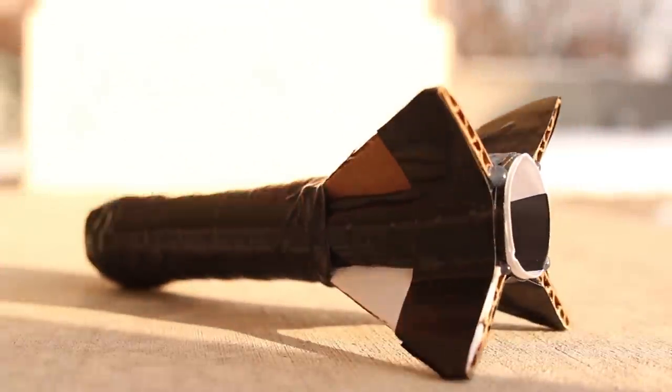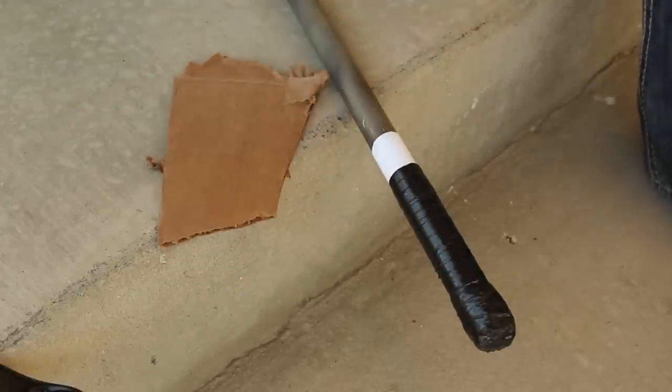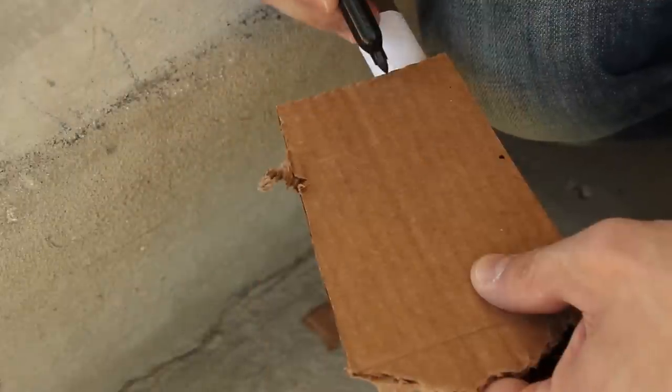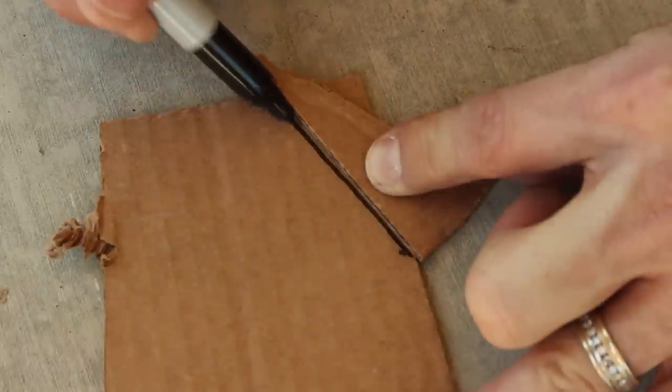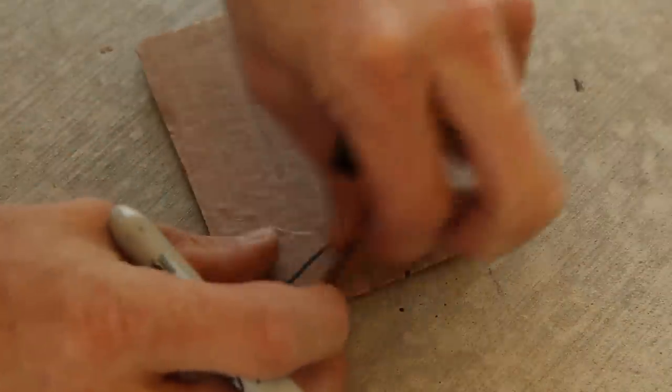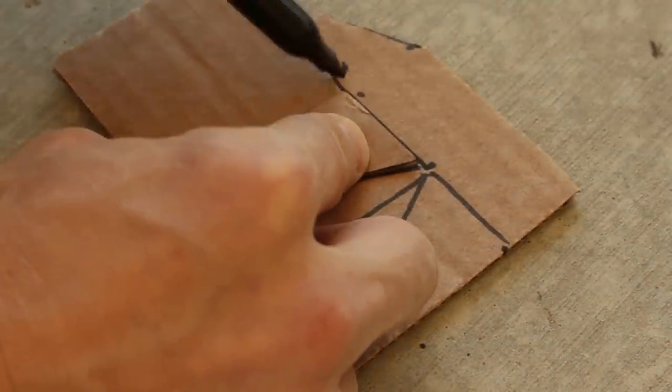This rocket will need some fins, so I've ripped a piece of cardboard off a box, and when I've squared up the edges a bit, I'll make a mark a third of the way up the body, and another mark as wide as the barrel. Using a straight edge, we can connect the dots and cut the fin out. Now we have a template to make more fins, and we'll need four, so let's trace those out and begin cutting.